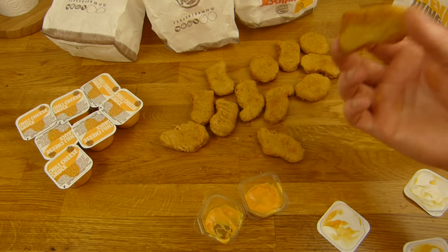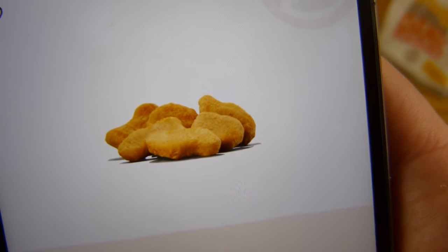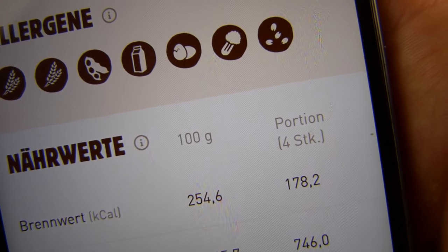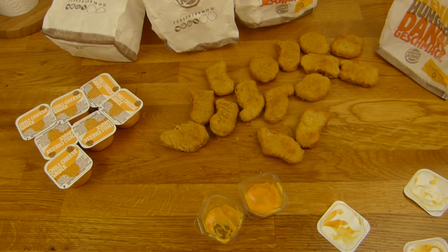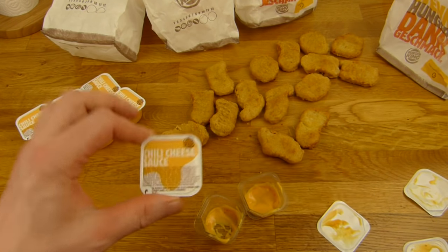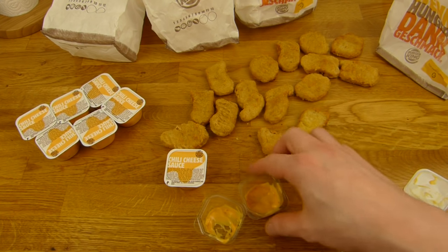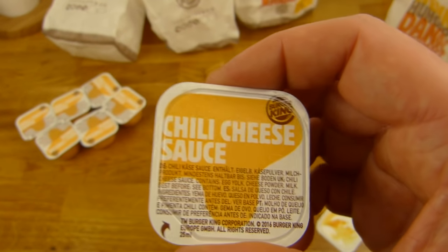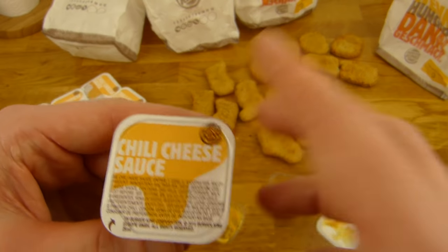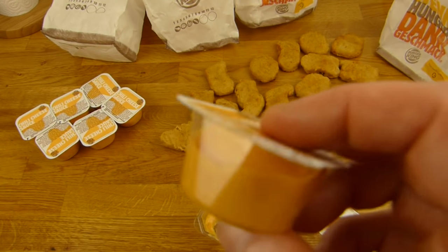Das Geile hier — wie ihr seht: Chili Cheese Dip, Chili Cheese Dip, Chili Cheese Dip — nur Chili Cheese Dips. Man bekommt zwei Dips pro Paket. Ich habe zehn bekommen. Ich habe fünf Tüten genommen, so 45 Nuggets. In der ersten Tüte waren glaube ich neun drin, danach kann ich es nicht mehr genau beweisen. Hier sind sie — ich zeige euch noch die Kalorien und dann snacken wir ein paar. Hier seht ihr die King Nuggets. Vier Stück sind eine Portion — 180 Kalorien. Was kommt raus? 45 Kalorien pro Stück.